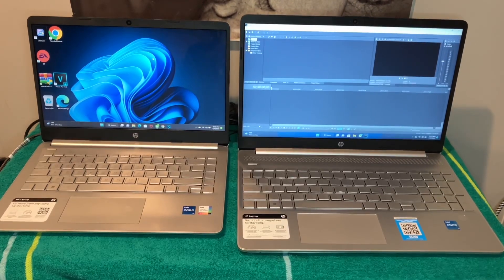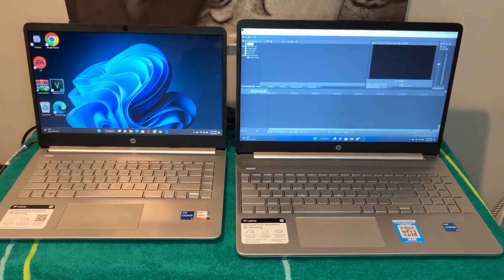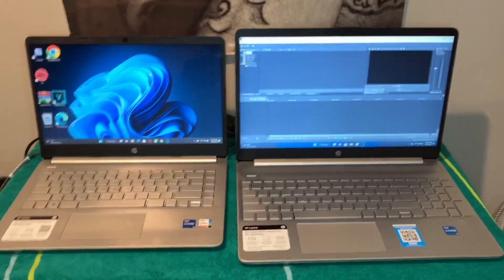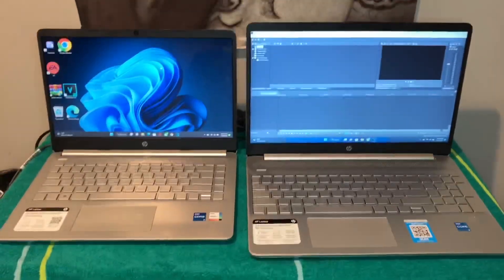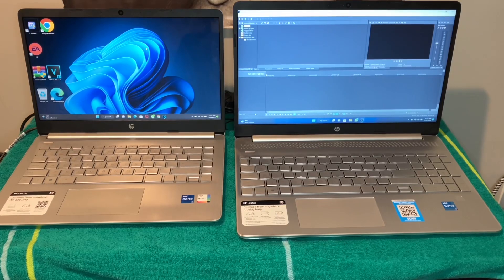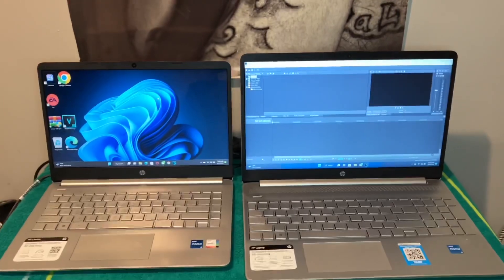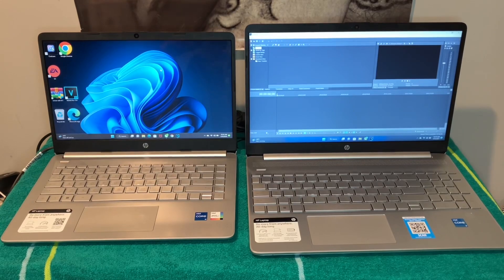For the price, both of them are good. I was nervous about the Intel Core i3 at first, but it handles casual gaming, light editing, and streaming just fine. I watched AEW wrestling on Sling, YouTube played smooth, and I could watch 4K and 8K videos on both — everything was real smooth. No complaints.